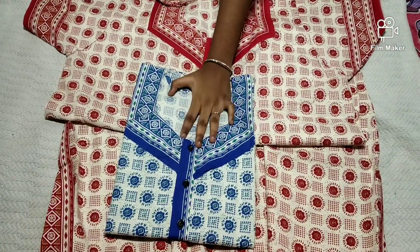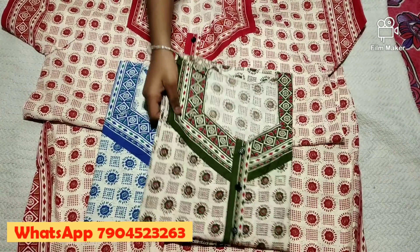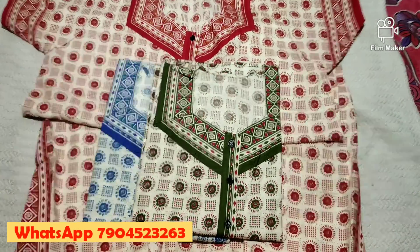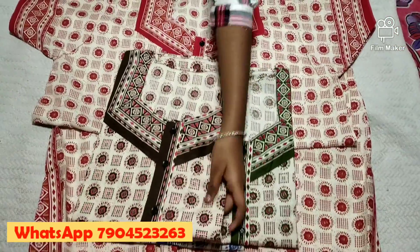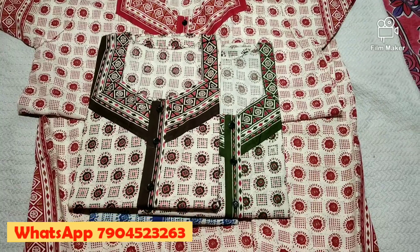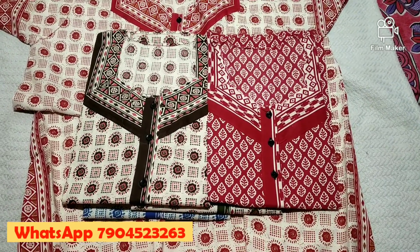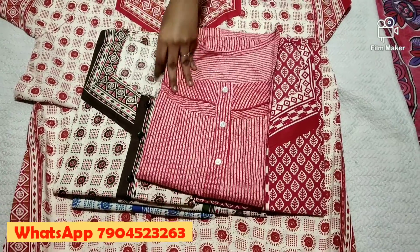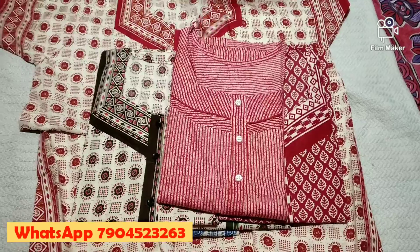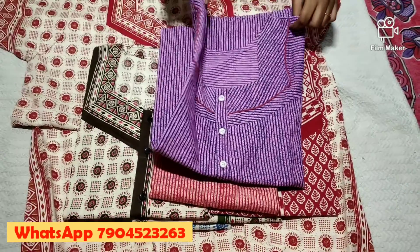Please like and subscribe to our channel. The measurement is 60. If you buy 1000 rupees and above, you can get a free gift. This is the model. This is 60, this is 50. You can also use 5 things.